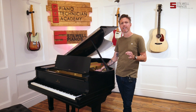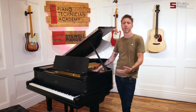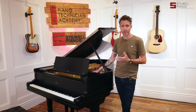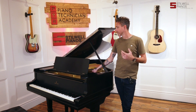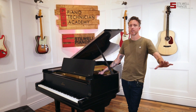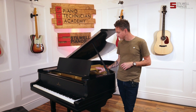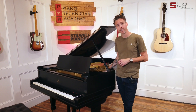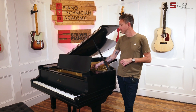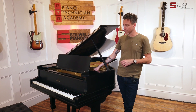I think this soundboard was replaced probably about 50 years ago because it's in flawless condition. There was some hairline separation up in the high section in the back that I could only see from going underneath, and that's already been filled. There is obviously so much crown and power in this board — you can just hear it as Giovanni plays. They also pulled the plate, stripped and refinished it, did a new pin block, restrung with all new strings, and did new damper felts and damper heads.